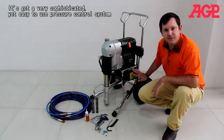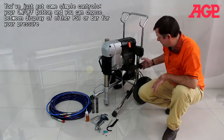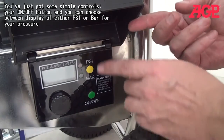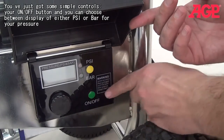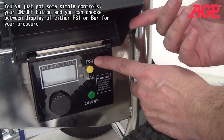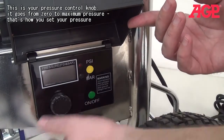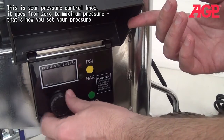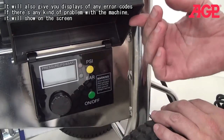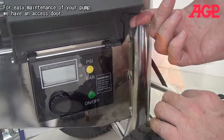It's got a very sophisticated yet simple to use electronic pressure control system. It's very easy to use — you've just got some simple controls. You've got your on/off, you can choose between the display of PSI or bar for your pressure, and this is your pressure control which can go from zero all the way up to maximum pressure. It will also give you displays of any error if there's some kind of problem with the machine, and it will just show on your display.